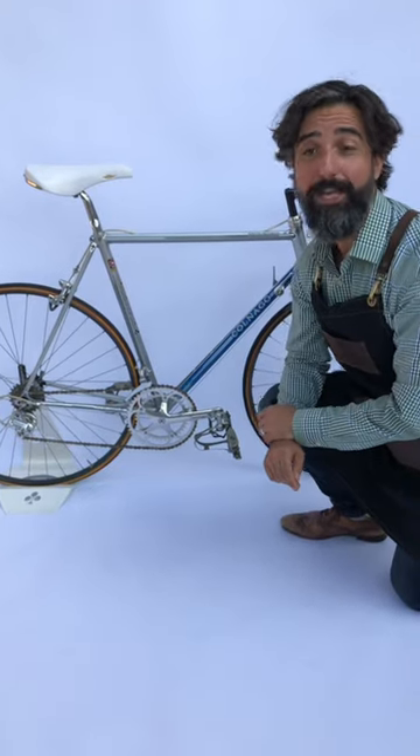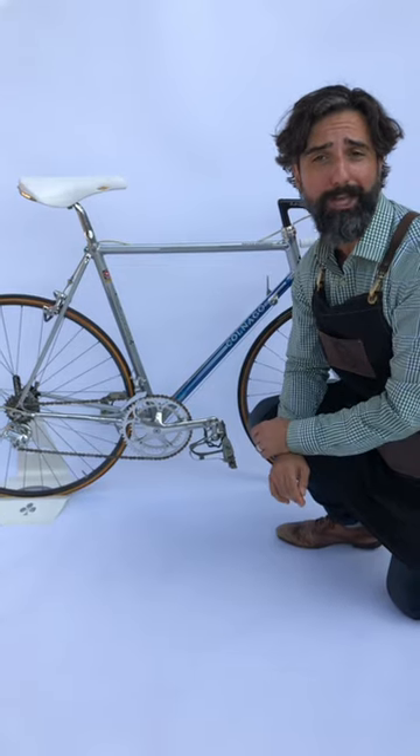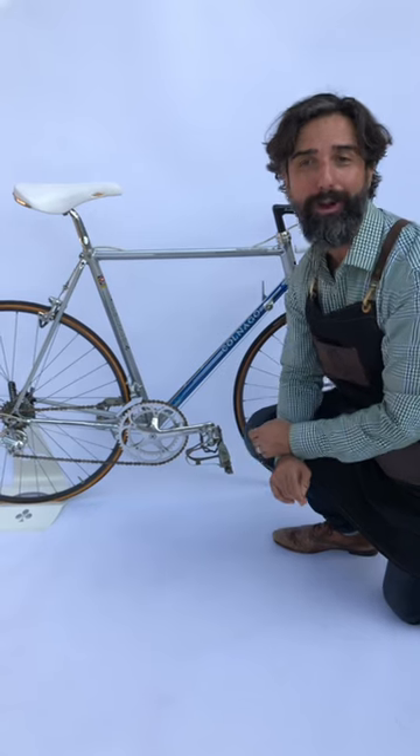Hi, this is Josh with Beach Clayton Epoca, and we are here at La Coleccione, the official Ernesto Colnago museum, to bring you this incredible 1980s Colnago Master Progress.